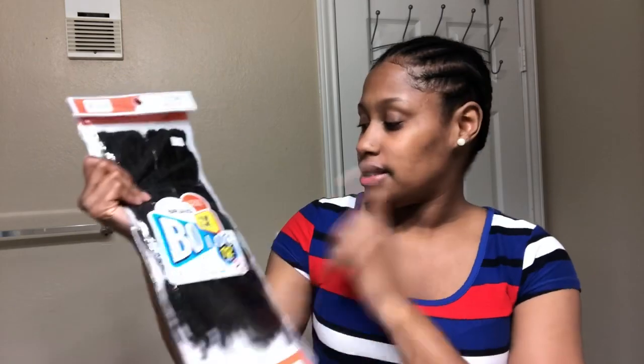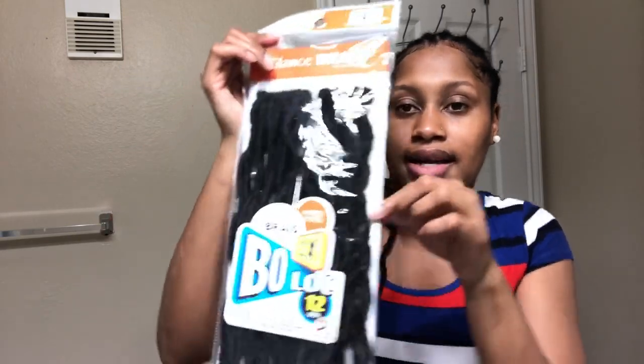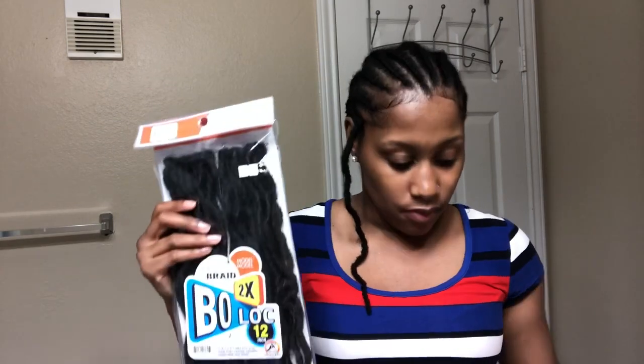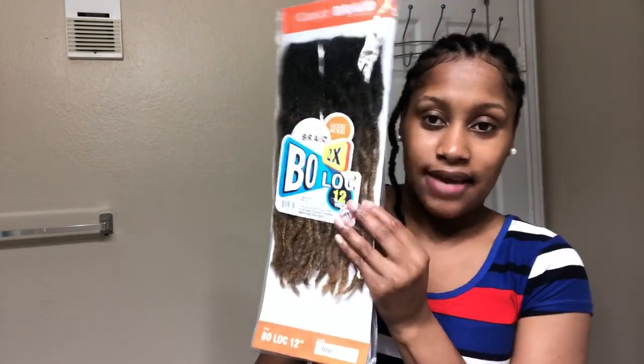Each pack comes with two times the amount, so it's like two bundles. Each bundle has 12 braids in it — 24 braids all together. I got five packs: four black and one OT 27 color. I don't want the color all over; I just want it in the front area right here in the middle.